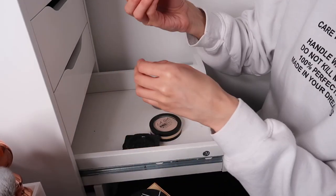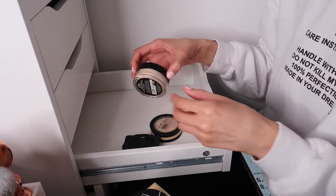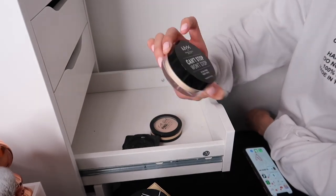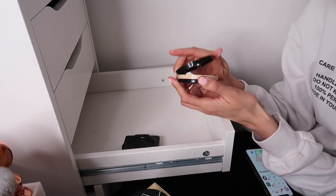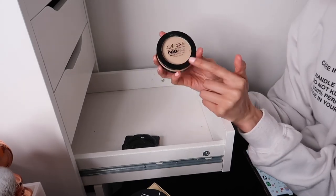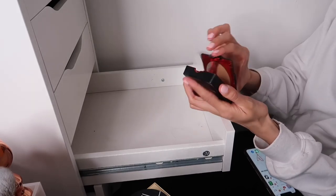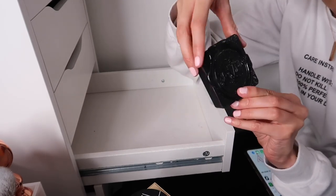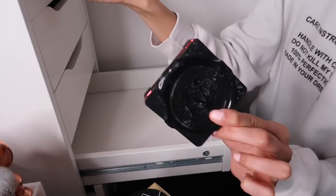Finishing up - there's an IT Cosmetics CC Cream tester I've finished, that's going in the recycling. The NYX Can't Stop Won't Stop Setting Powder - great powder, especially if you're heavily oily. Keeping that. And the LA Girl Pro Face Set Pressed Powder - giving this to my mum as she likes pressed powders. Lastly the Kat Von D Powder Foundation - I'm so in love with this, I'll move it to my foundation drawer for days when I want light coverage.